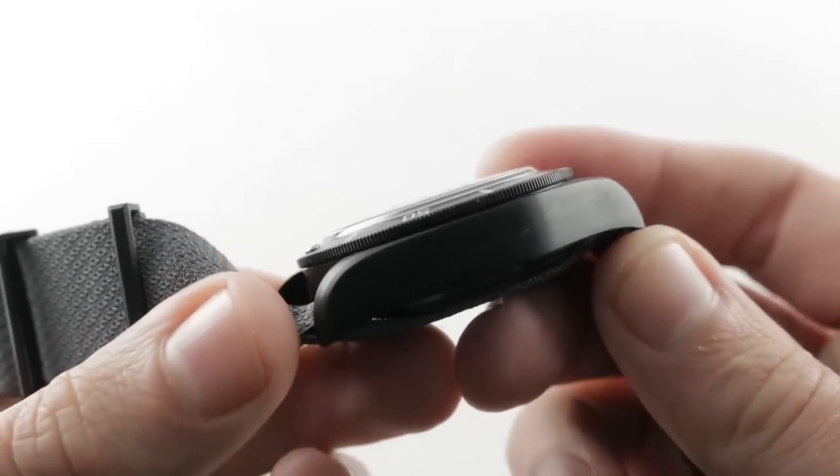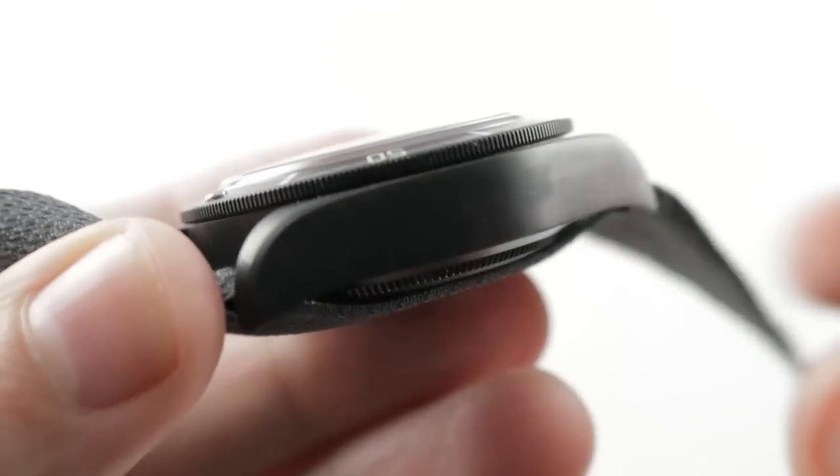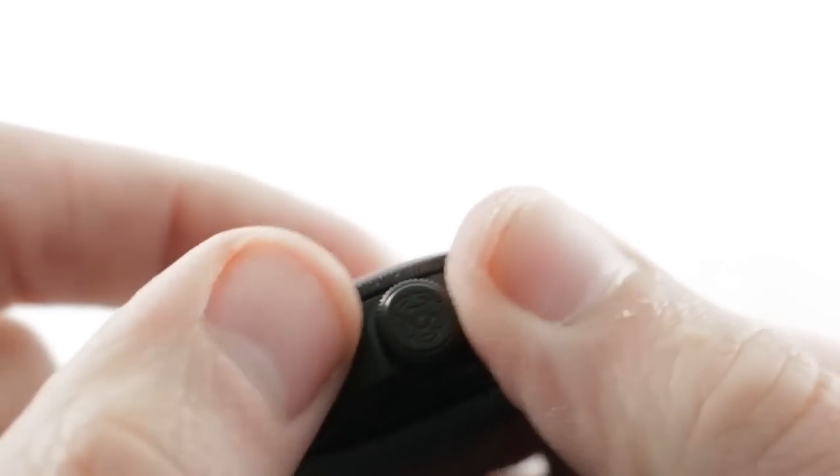The black case is satin finished, so though it is PVD coated, you still see the basic metal finish underneath, which is satin and handsome, but simple. The case is large, blockish, and as you can see, vintage-inspired with no crown guards.